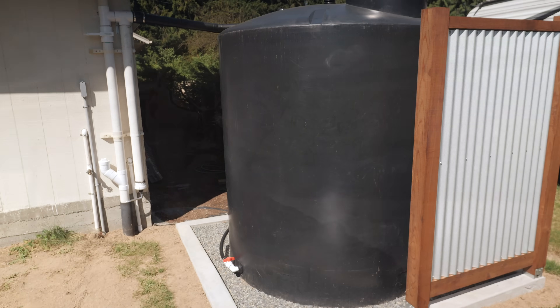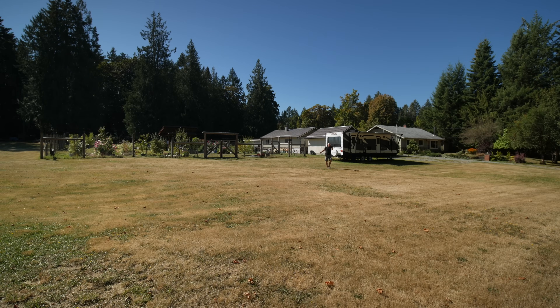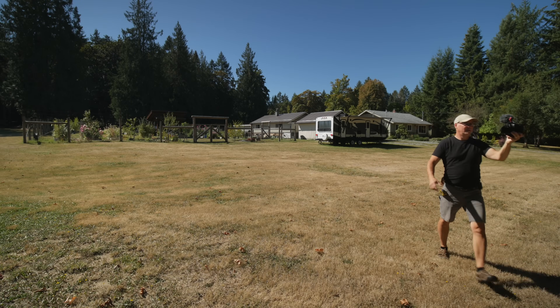This is part four of my series on installing this 1,200 gallon rainwater tank. If you've been following along, you know the idea was that if our irrigation well ran dry, as it does quite often in the summer, then we can switch over to this rainwater tank, and that will allow us to expand our garden. I think that day might be today. So we'll head down to the well, pop the lid, and we'll see how much water is left.